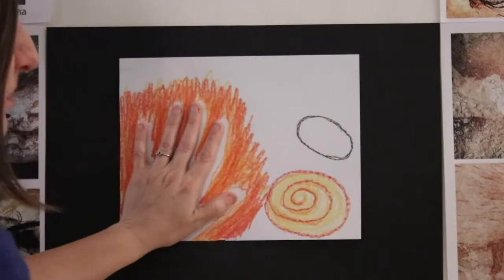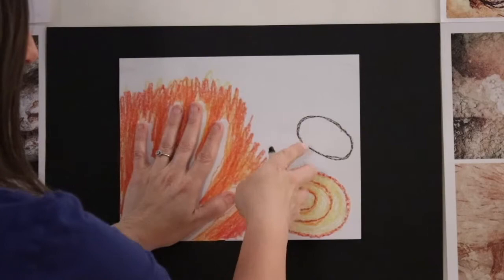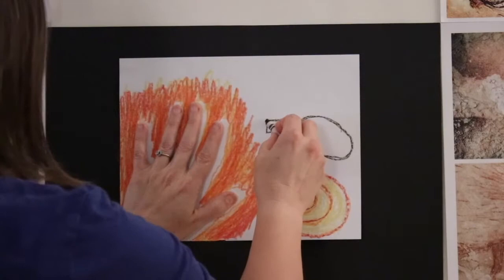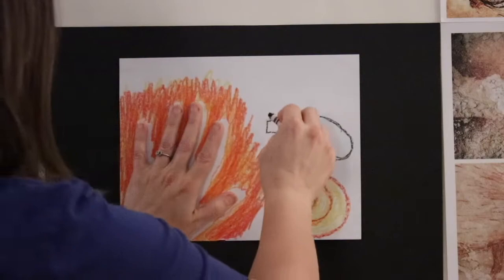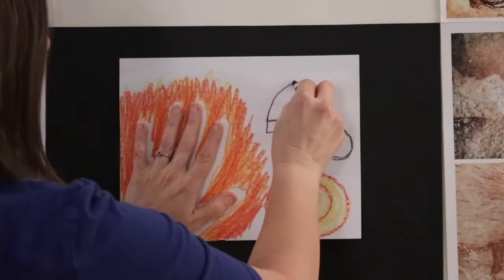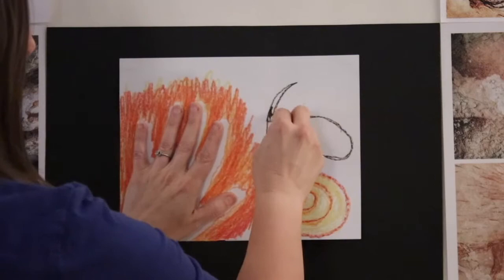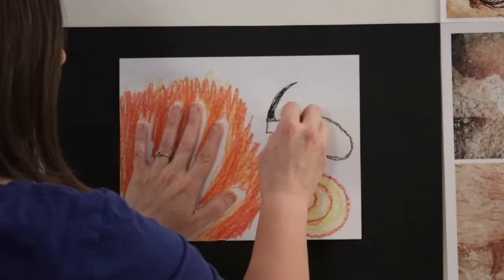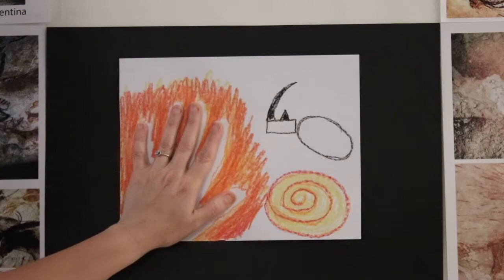The next shape is on the left side of the oval — draw a rectangle. You can already see that's the head of our rhinoceros. We're going to give him a long curved tusk. Watch me first and then you try: go up and then back down, and you can color that in. Do you have a long tusk for your rhino?